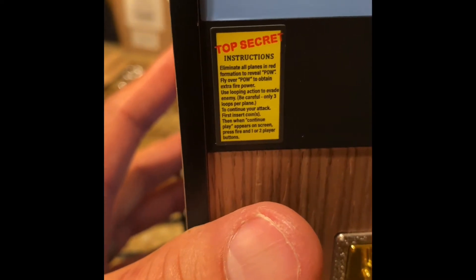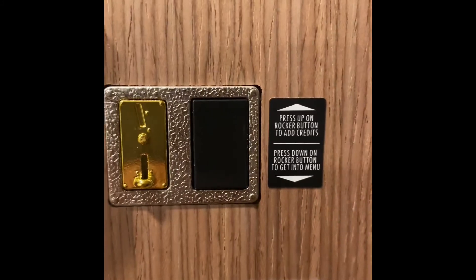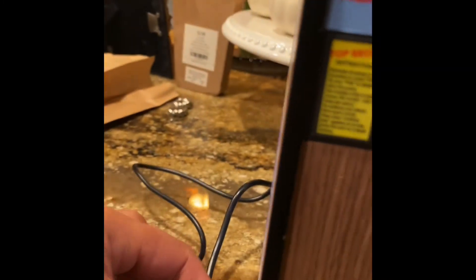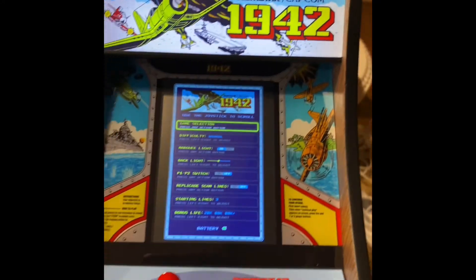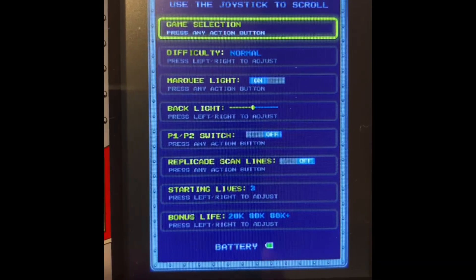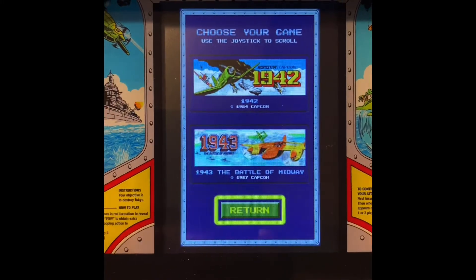This additional sticker came with the game too — I'm not quite sure where it went on the original game, but they did include this, which I thought was really cool. The coin door is absolutely stunning — it's kind of like a gold-plated faceplate, which looks absolutely amazing. I've got all their other releases to date, and this one is really absolutely nice. The form factor is really going to look great with the rest of my games. Here is the menu, and as you can see, you've got game selection. Press any action button — so you can change from 1942 to 1943, or return.